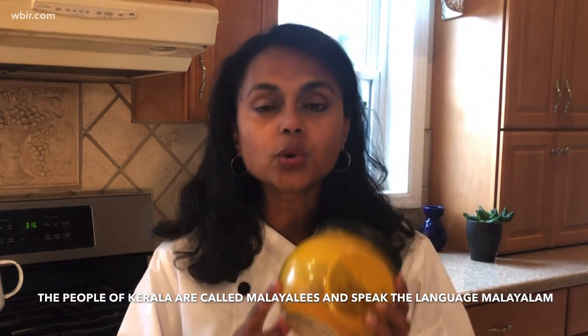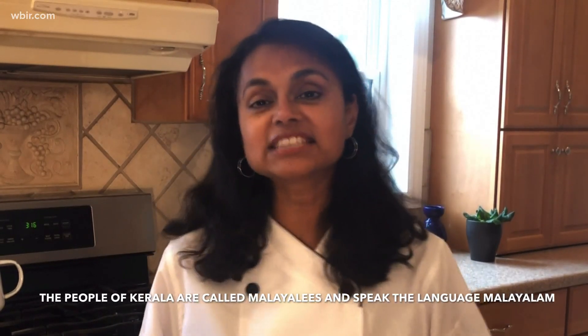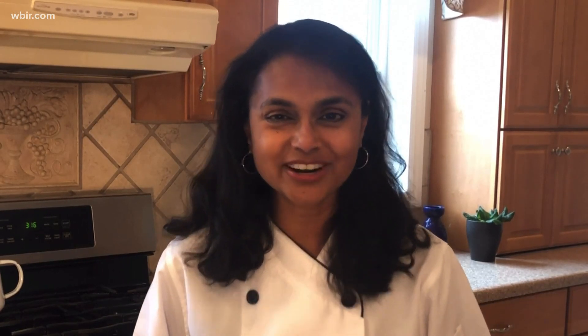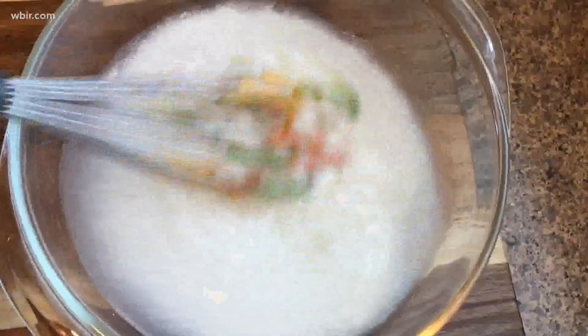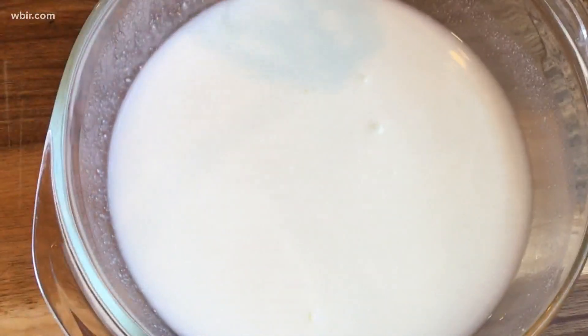Morkari is known for its golden color because of the turmeric, and we're going to show you how to make this carefully spiced yogurt that we pour over our rice. So let's get started. You're going to want to use whole milk yogurt — you could even use buttermilk. We added three-fourths of a cup of water to that one cup of yogurt, and we're going to whisk that until it's smooth.